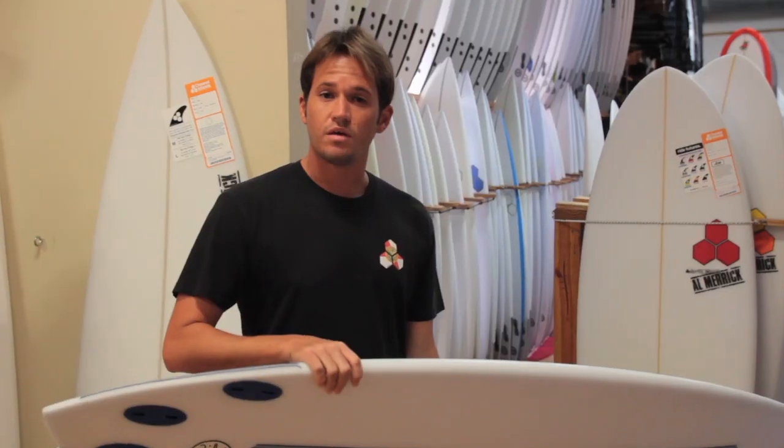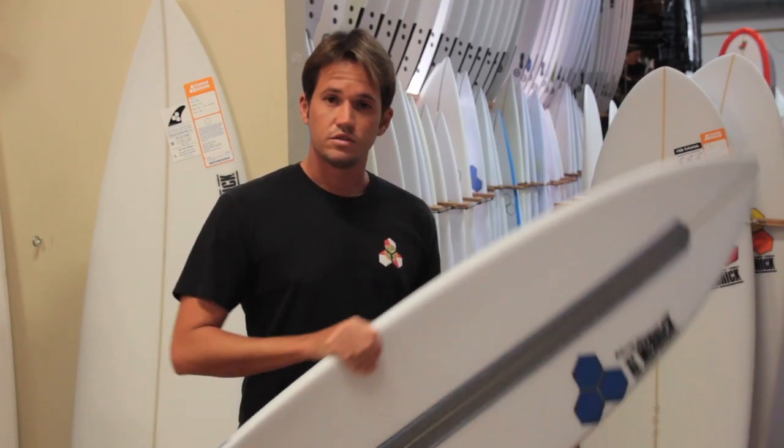Definitely an easy board to ride. If you're transitioning off of, say, a Neckbeard or a Dumpster Diver type board, this is a great shortboard to take out when the waves have a little bit more punch.